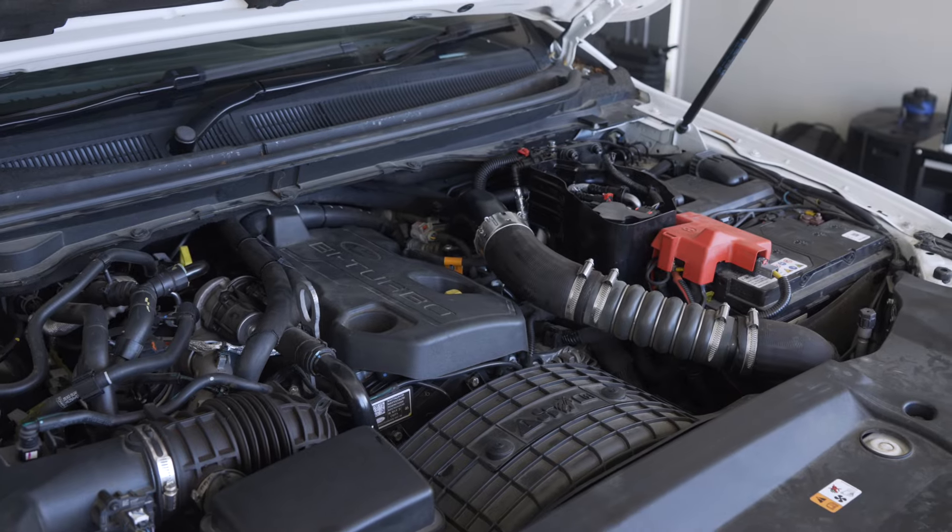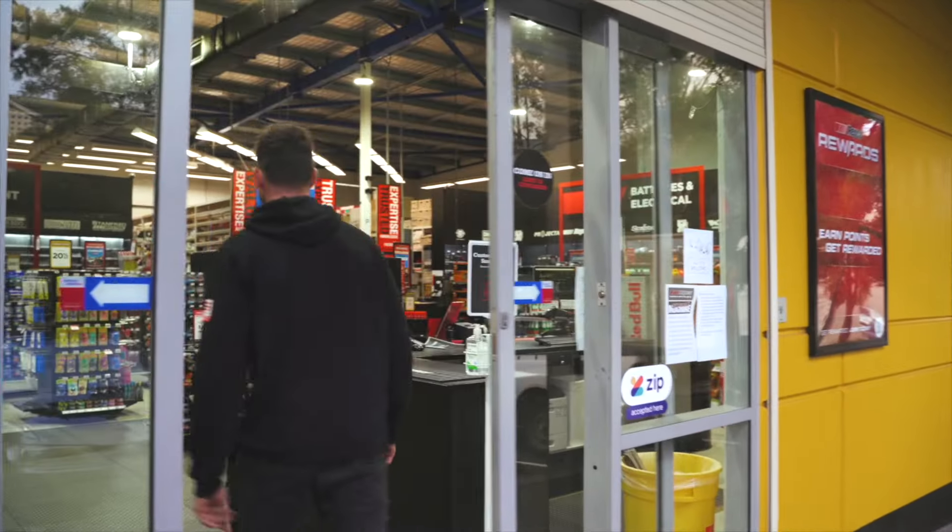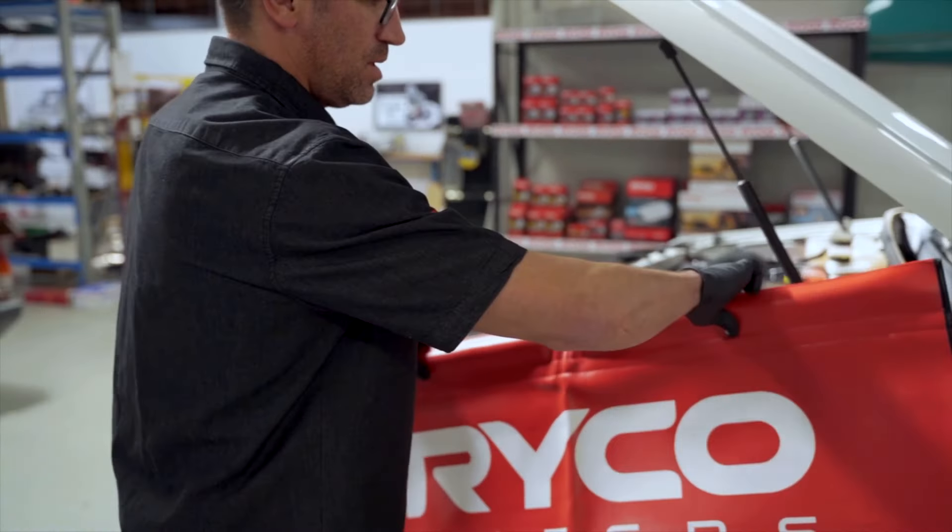The Ryco engine protection kit for your Ranger or Everest is the X114R and can be purchased from all good automotive retailers and mechanics today.